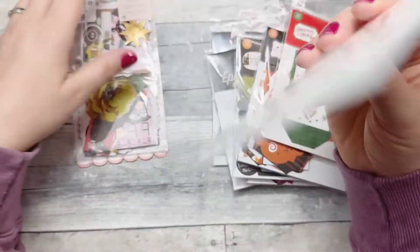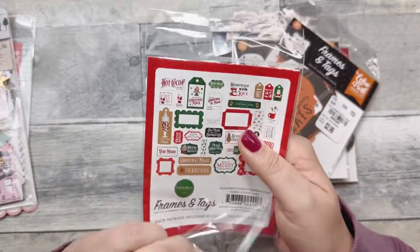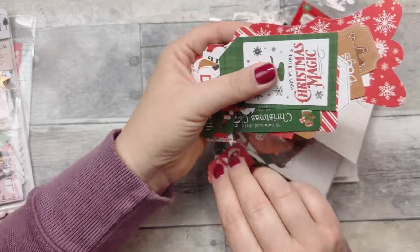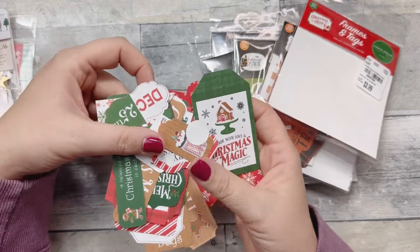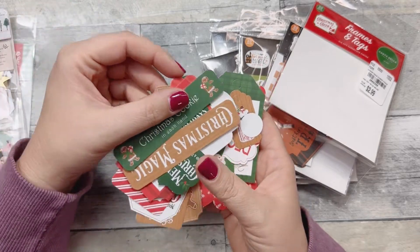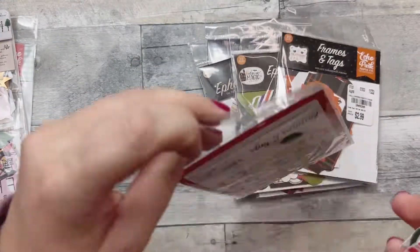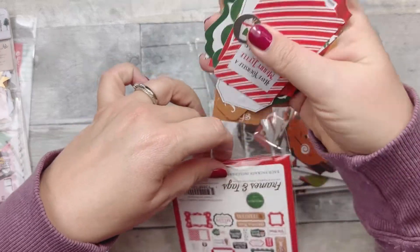There are some Christmas ones coming up too — definitely don't sleep on your Tuesday Morning. This one is by Criptabella. These are your more traditional Christmas colors — little tags, 'Santa Approved,' 'December 25th,' 'Home for the Holidays,' 'Christmas Cookie,' 'Hot Cocoa,' 'Christmas Cheer.' Just a lot of fun little Christmas ephemera.